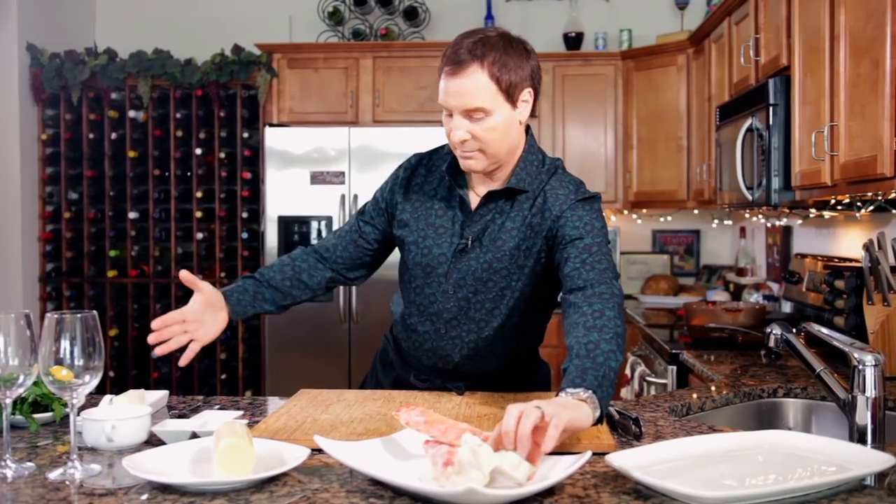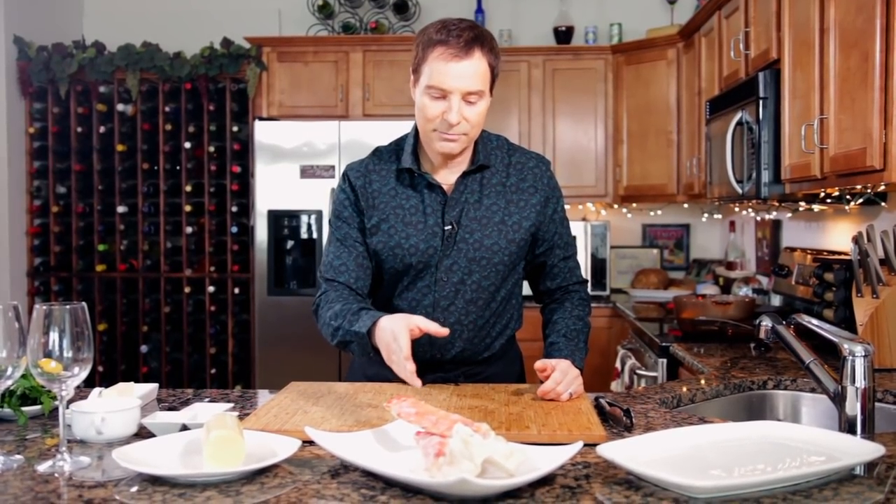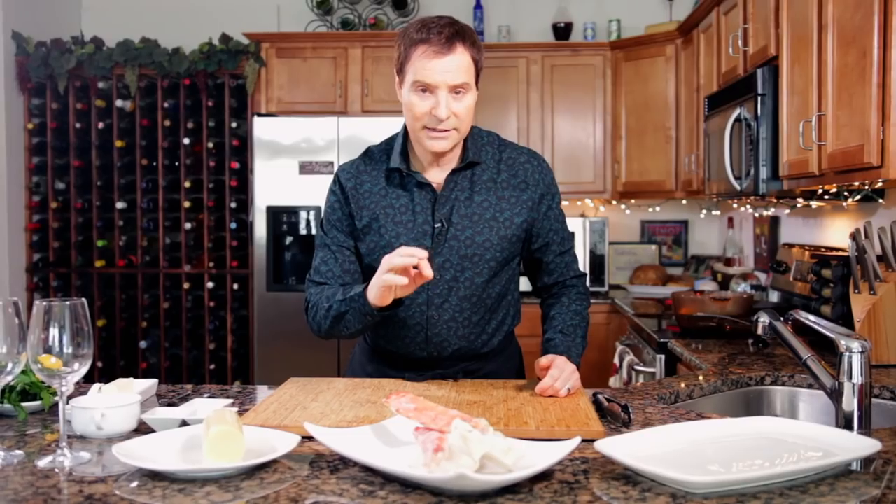What we have today are king crab legs and these are gigantic. The whole crab is probably about this big, maybe bigger, because the leg is about 3 feet long — both sides 6 feet plus the body — you're talking really big crab. These are right out of Alaska and they're going to pair with a really light, clean wine.